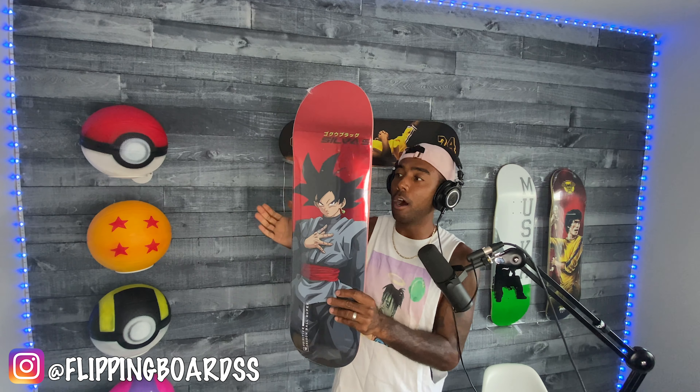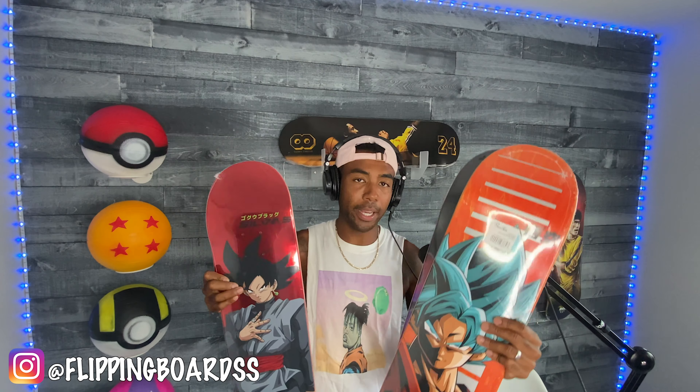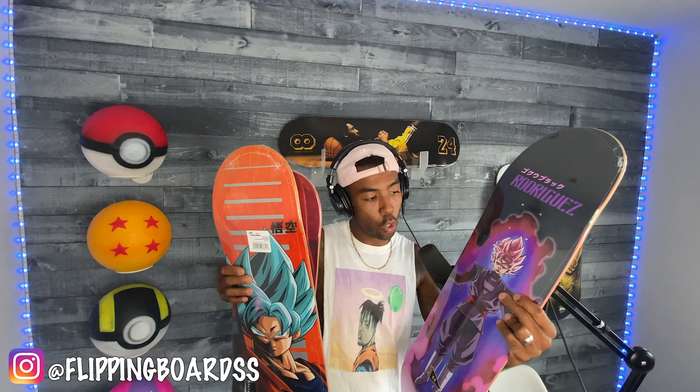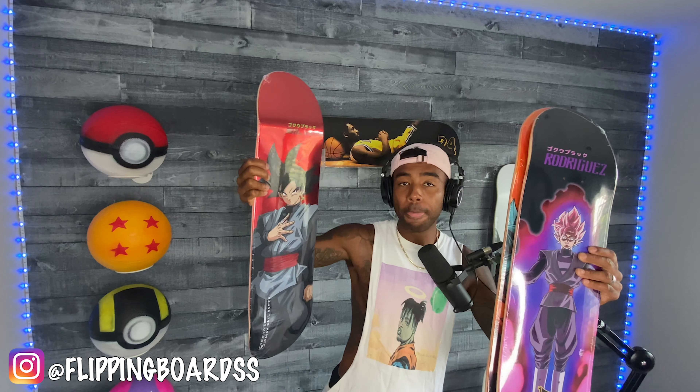I've seen this board online for $500 — no joke — and people are gonna pay it because there aren't any available. Either you own the board or you pay $500. Quick recap: Goku Super Saiyan God, Goku Super Saiyan Rosé, and the grail — Goku Black. Hopefully you guys enjoyed this video. Thanks for tuning in, my name is Des 360, Flipping Boards. Like, comment, subscribe — I'm out, peace.